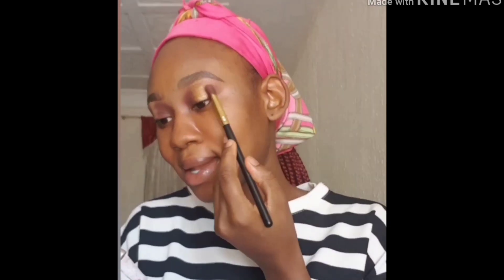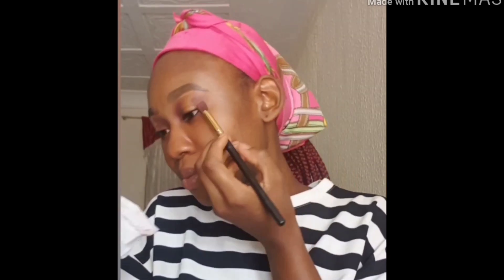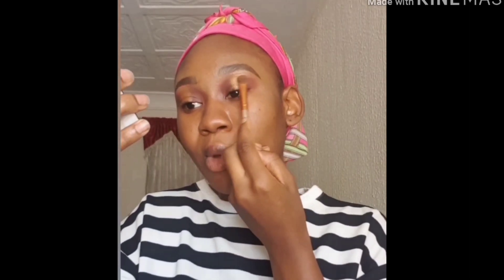Let me give you guys a hack for shimmers and shiny eyeshadows like this one. If you want them to really pop, you have to work on it for a while — just like your highlighter. You don't just swipe it and leave. You wipe, wipe, wipe, wipe — that's when you really get the shine to come through.